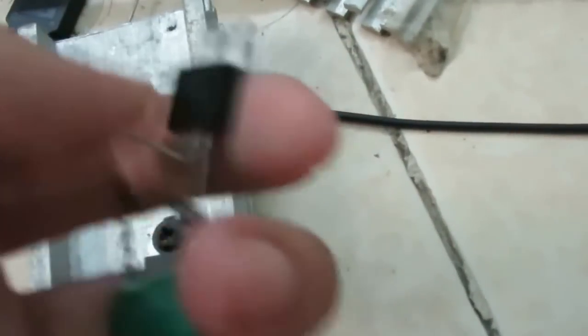And this is the capacitor one. This just started overheating and died, so I replaced it with a new one.